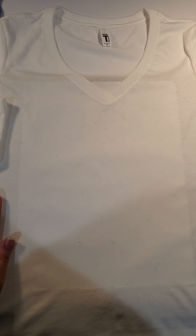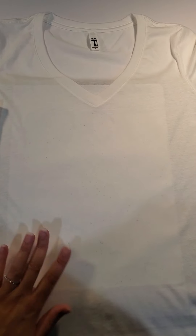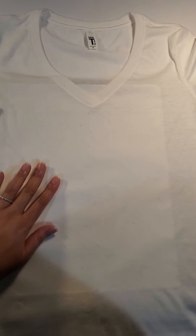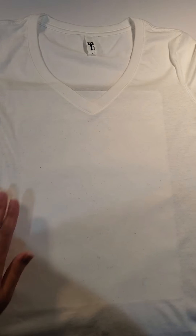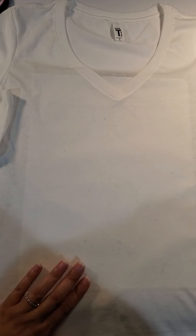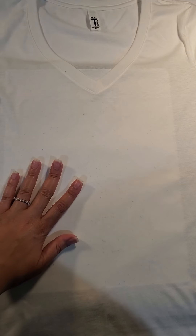Hey guys, this is Heather from Psalms 91 Customs. I wanted to do a quick video to sing the praises of this particular product. It is called Frosty Clear, or Frosted Clear — I will make sure to put the information down in the description of the video. This was a shirt that I did my first run on.